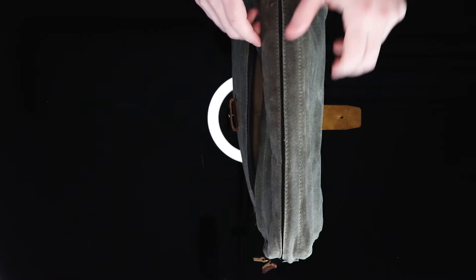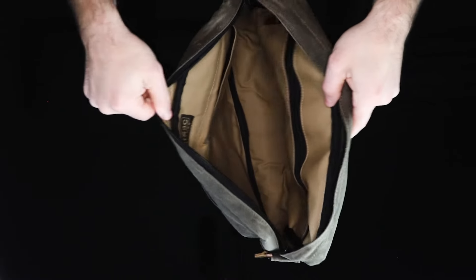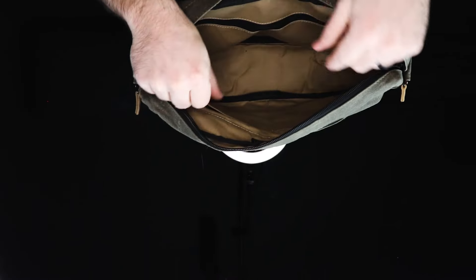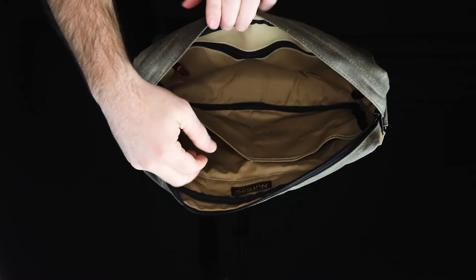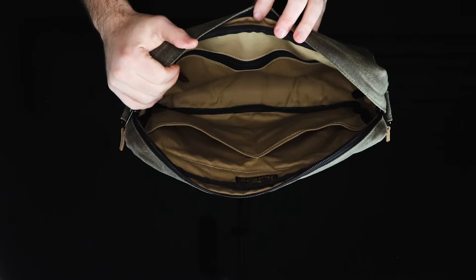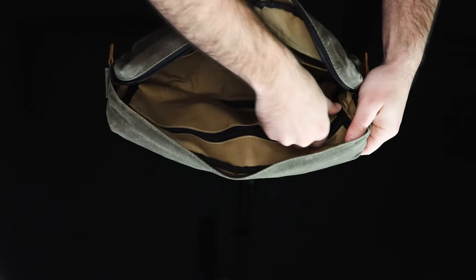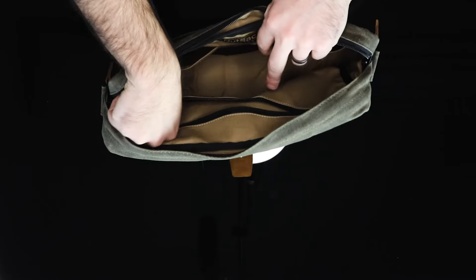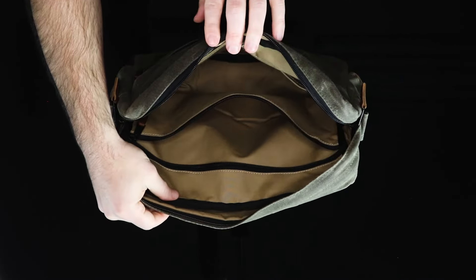Internally, the Satchel 13 is straightforward and intuitive. It's set up with two six-inch front pouches suitable for glasses, chargers, and external hard drives. On the back panel is a full-width zippered pocket to stash items you want more secured, like your passport.